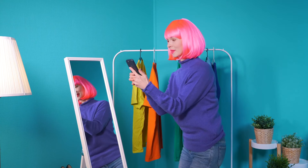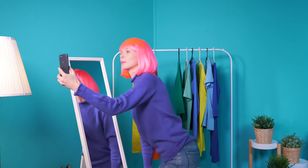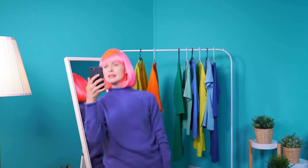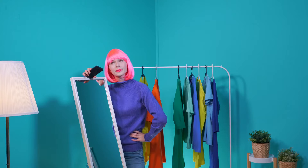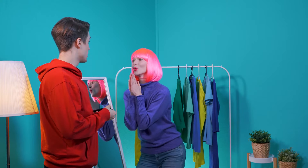Sometimes you catch a glance of your reflection in the mirror and think, yes! Today I am looking H-O-double-T. But for some reason, you snap a selfie and it looks nothing like what you saw. Your phone just isn't always capable of capturing the magic you were hoping for. Try as you may, it's just not happening. But maybe you just need a helping hand.